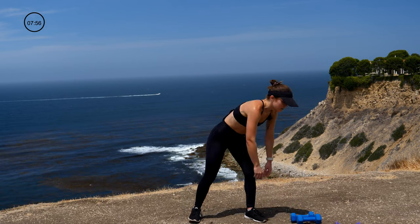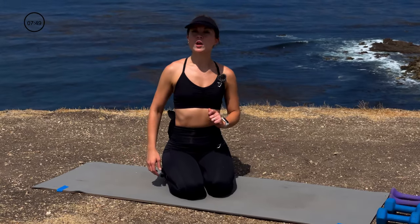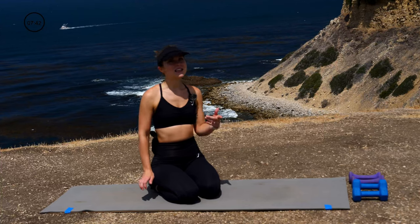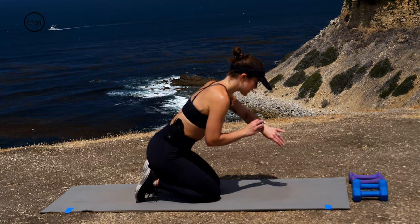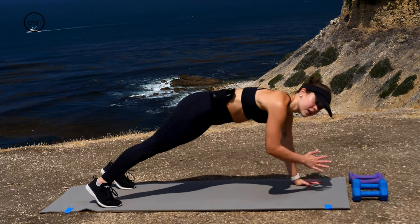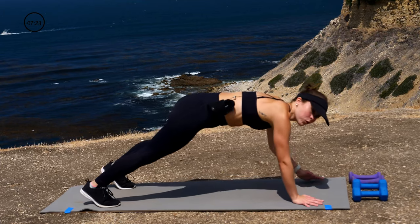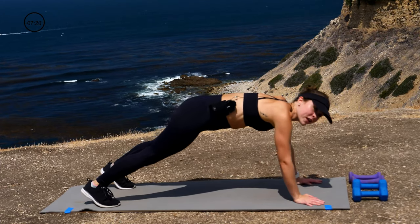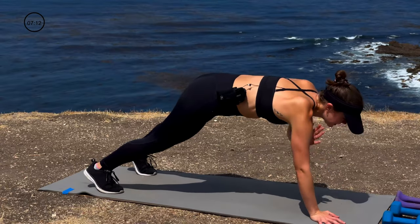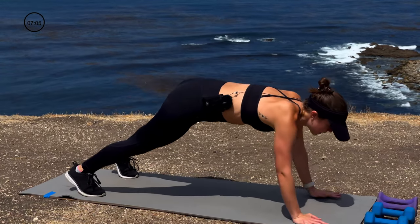The last superset is going to be down on our mat — so meet me there. Now that we're down on our mat, we're going to go into our core series starting with plank shoulder taps for 30 seconds. Full plank, tight core, squeezing the glutes, staying stable with minimal rocking in those hips — gently tap your opposing shoulder. Controlled movement the whole time. Halfway — 15 seconds.